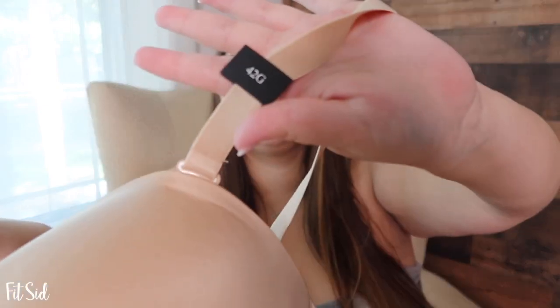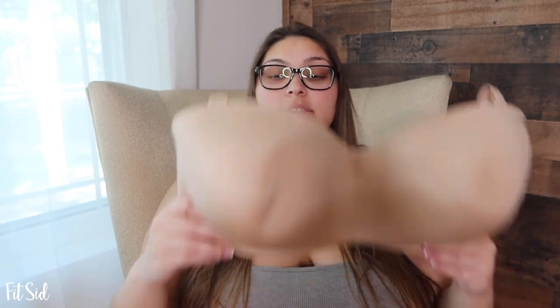This is the one that I have a clip of and you're gonna be able to see it. As you can see here, it is a 42G. And look at how big this is — it's huge, right? Well, I didn't know. I was like, wow, this looks really big for a strapless bra, but it fit perfectly.